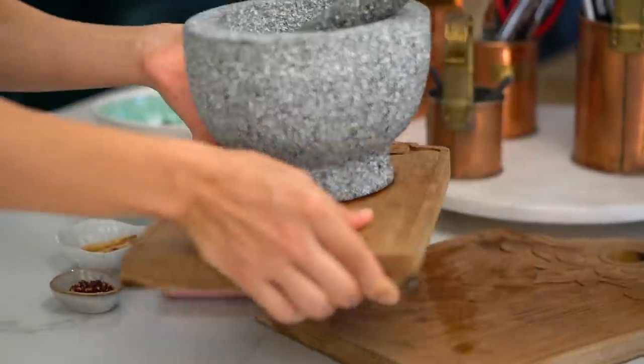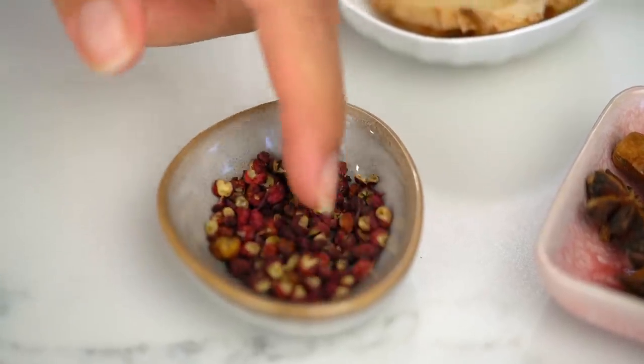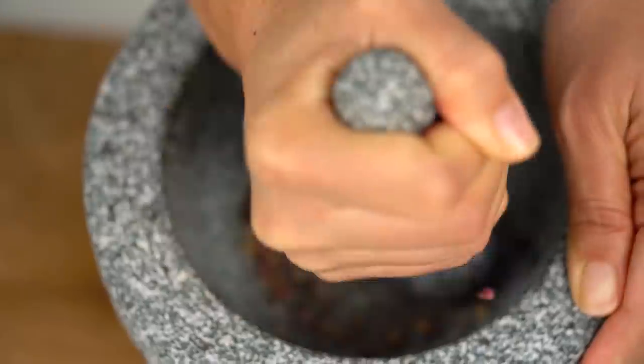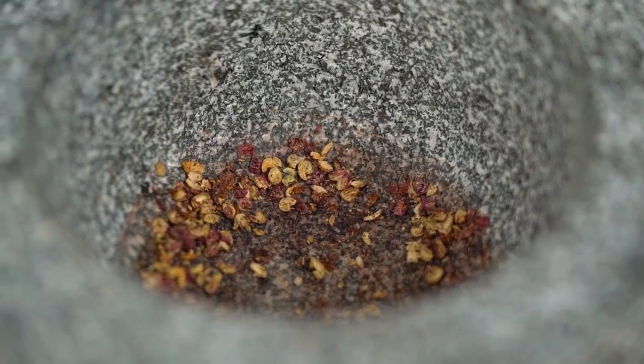In the meantime, I'm going to grind up some Szechuan peppercorns. These guys add such a great flavour, and also a tingling, numbing sensation as well. If you haven't tried Szechuan peppercorns, I highly recommend ordering some — just get them online, really easy. I always have them in my pantry; they're something a little special. Already I'm getting that beautiful sort of high citrusy note — that's the aroma and fragrance you get from Szechuan peppercorns. If you can't get hold of these, just throw in some black peppercorns, totally fine, but try and find them if you can.